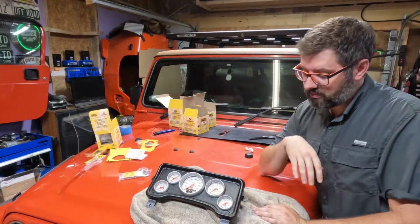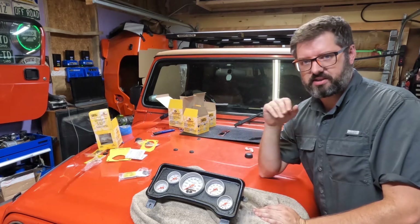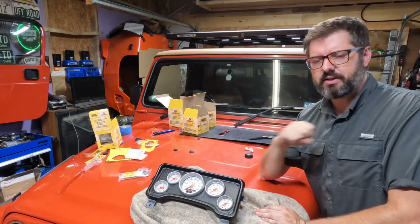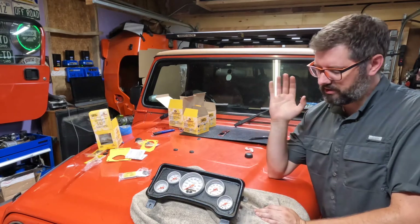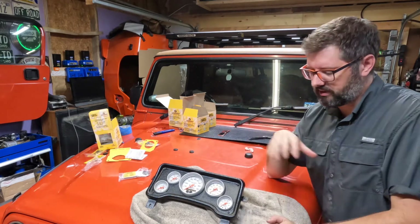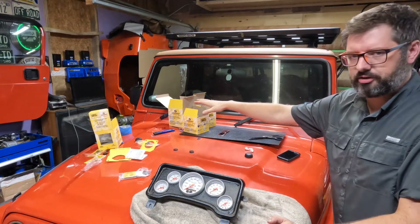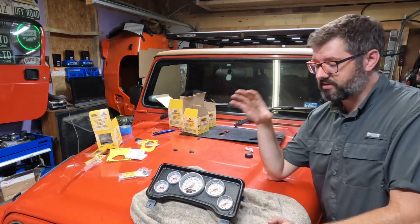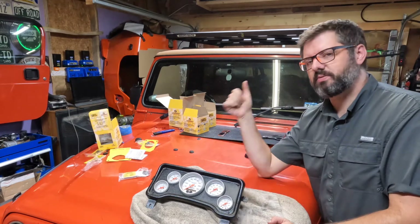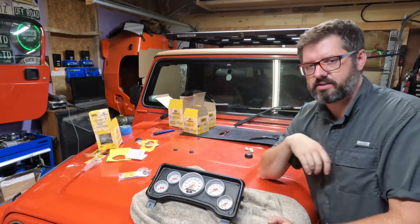It took three attempts, but I finally got the piece of ABS plastic cut where all the gauges fit. Clearly not a skill set of mine, and I'm sure there are much better ways of doing it. But it's done, I like the way it works, and I think it's going to work really well. So what I'm going to do now is clean up the hood of the Jeep and start working on installing all the sending units for the gauges, then move to the inside of the Jeep and start wiring this up to my dashboard.